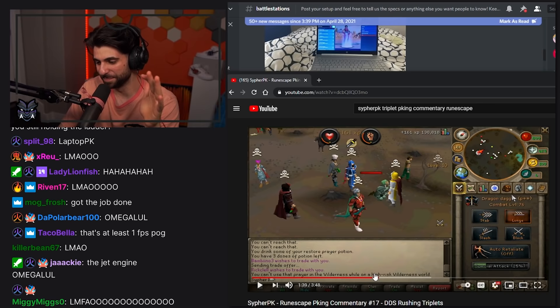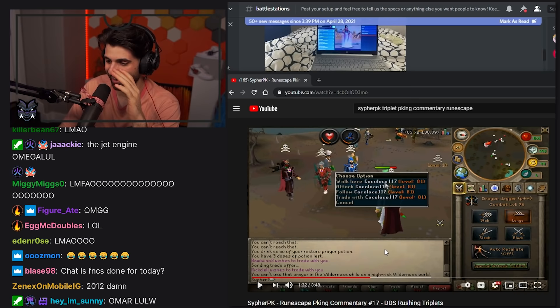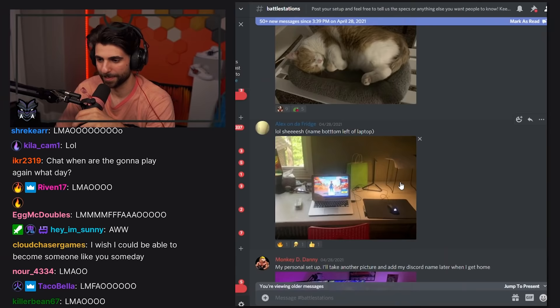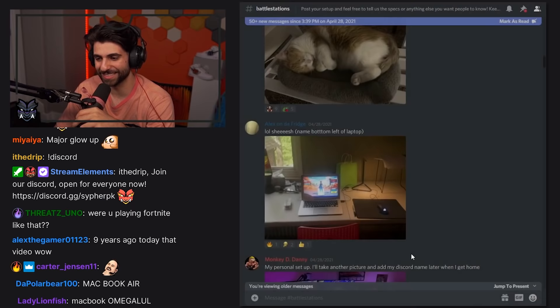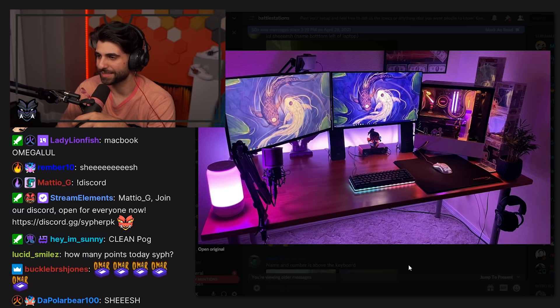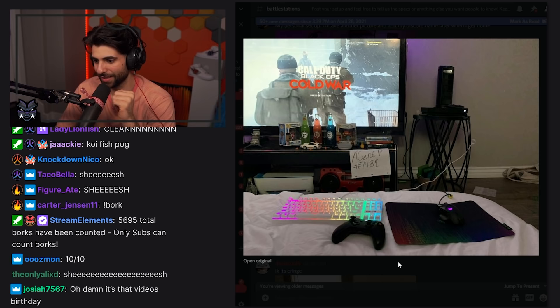Imagine getting murked in RuneScape — just getting destroyed — and you could just hear Omar going down. I don't even know what that laptop is, but if it gets the job done it gets the job done. Oh my god, holy smokes — I love the wallpaper too, that's a clean setup.